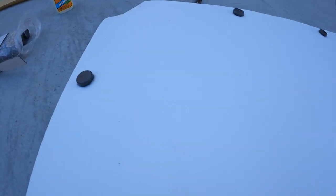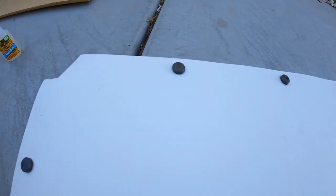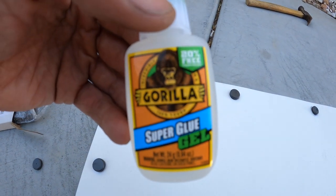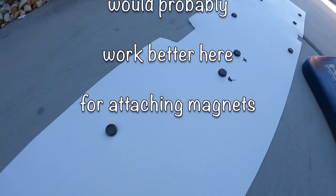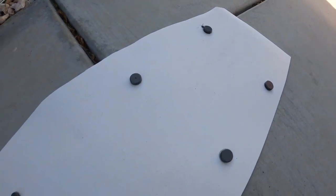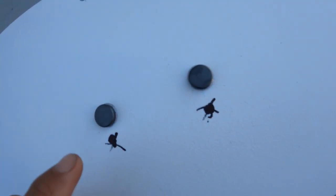We went ahead and glued all the magnets down — they're not too big, about this size. We used super glue gel so it doesn't run all over. You can see we basically put magnets in the areas where it's gonna stick to the metal frame against the back of the cabinets. Be very careful because the magnets will magnetize and jump together — and if you're not careful, you can glue your fingers together.